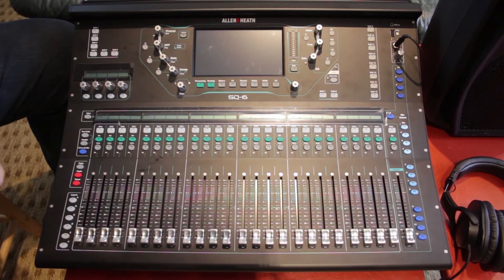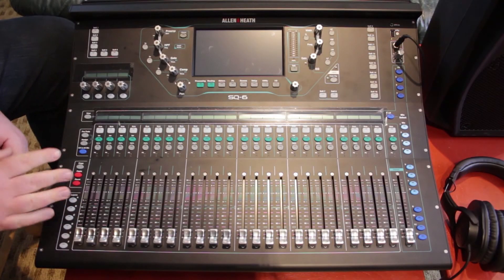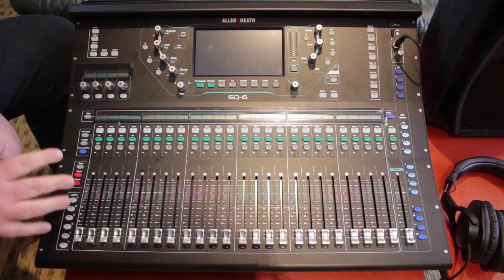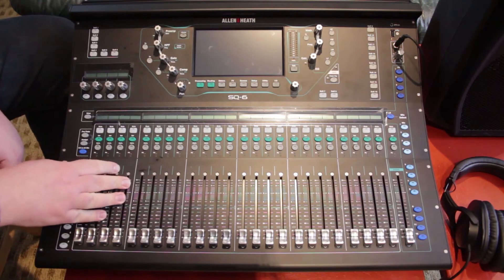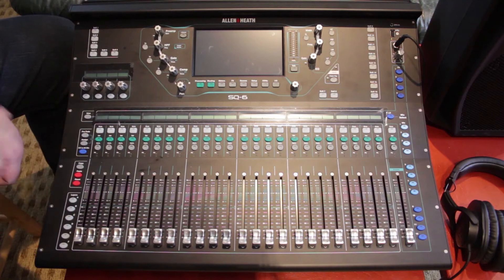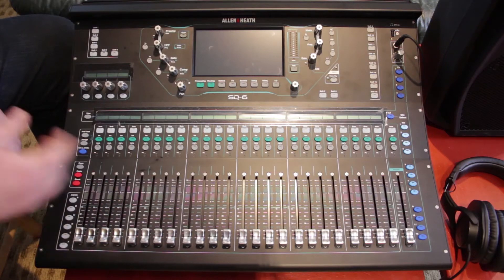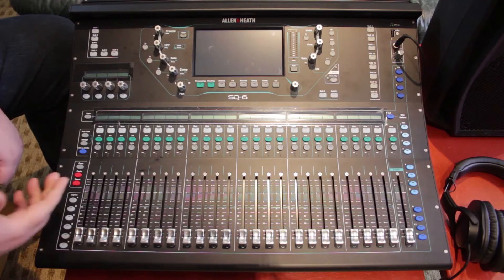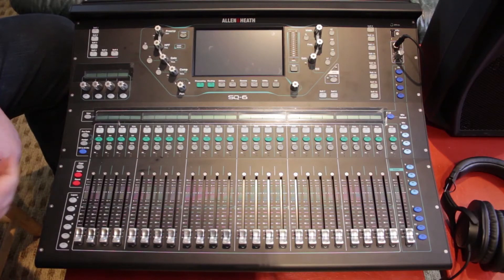Allen & Heath's SQ6 is their first 96 kilohertz soundboard, as opposed to 48 kilohertz for earlier digital soundboards. That's fantastic news because at 96 kilohertz it has much better resolution of sound, so you get a higher quality sound. It's like going from DVD to Blu-ray in a lot of ways — better quality, higher resolution — it's going to make a big difference.